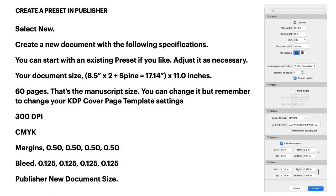Here's where we do it. Create a new document with the following specs. You can use a preset — the 8.5 by 11 in the print presets — and that will give you inches and most of the other settings. Adjust your document size to 17.14 by 11 inches. That's the size of the KDP template. It's the cover, so it's one page — not 60. Change the number of pages to 1.